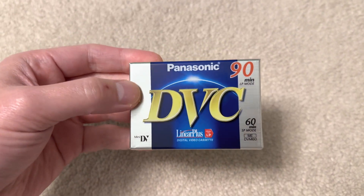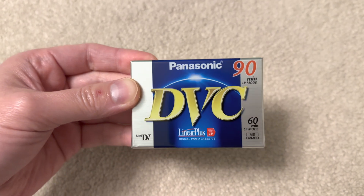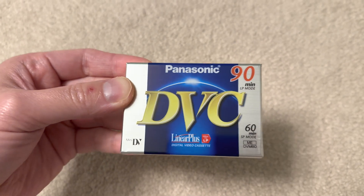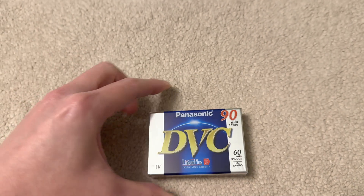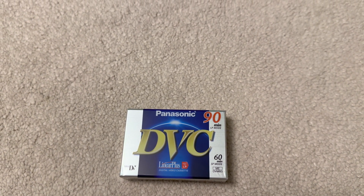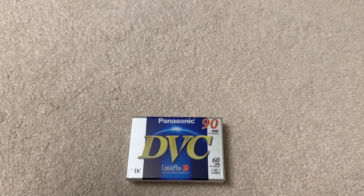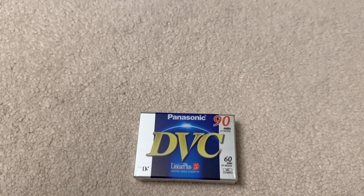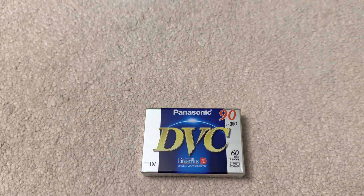If you can't make the processor more powerful to compress the video tighter and get a smaller file size, then you have to increase the storage capacity — and that's basically why these tapes had to be used. The successor to mini DV was basically optical disc; camcorders then switched to writable DVDs, which was convenient because it meant you could take the DVD out of the camcorder and play it back in a standard DVD player or pop it into your computer for video editing.